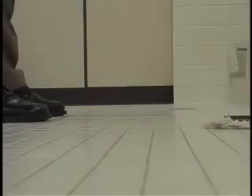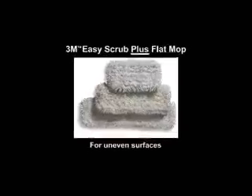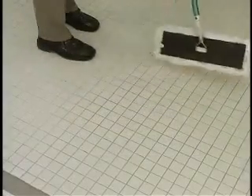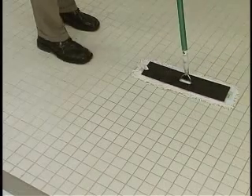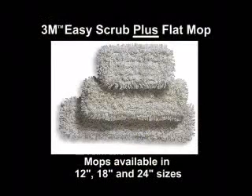If you're cleaning or disinfecting uneven, grouted, or raised rubber surfaces, use the 3M Easy Scrub Plus Flat Mop. The shaggy fibers easily reach into these uneven surfaces to clean and disinfect. The 3M Easy Scrub Plus Flat Mops are available in 12 inch, 18 inch, and 24 inch sizes.